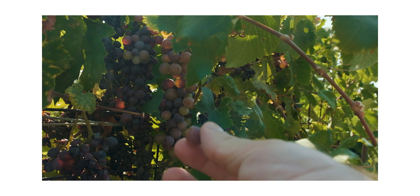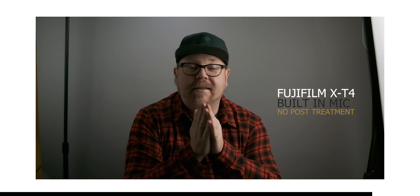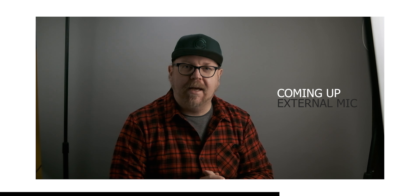The first test we're gonna do here is on my Fujifilm X-T4, and we're gonna start with the internal microphones on the camera. I'm gonna set the aperture to f1.4 — this way we can get the autofocus to work to the max, and if there's any noise we should be able to pick it up on the microphones at f1.4. I'll move a little closer to the camera so we can really exercise that autofocus.